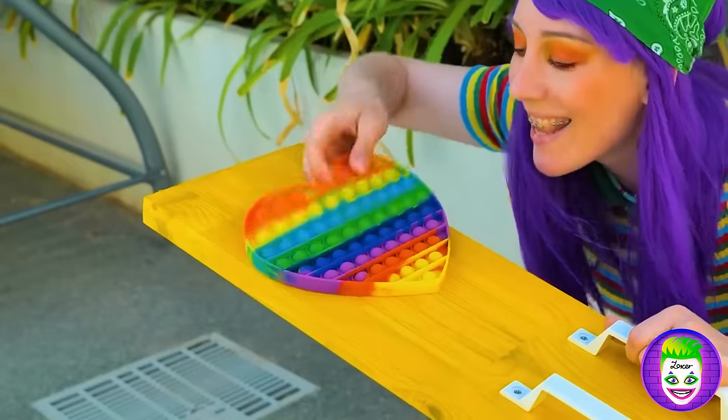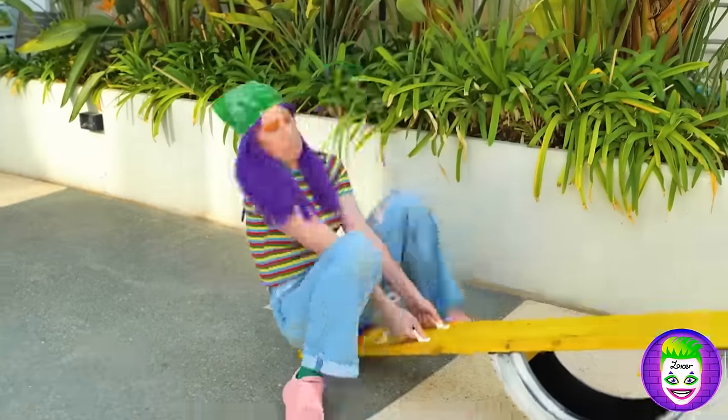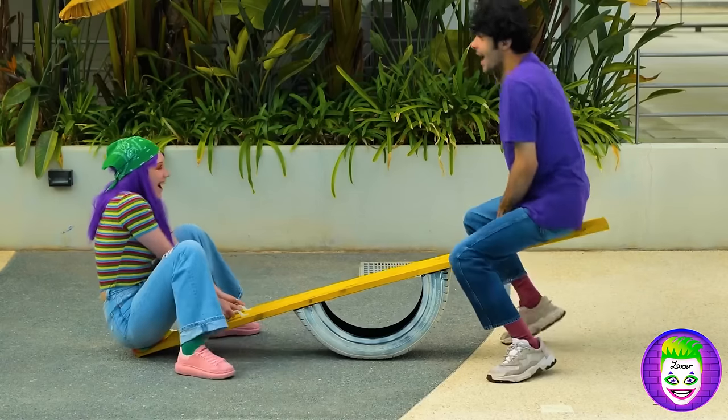And this pop-it toy will make a nice seat. Unfortunately, the problem with teeter-totters is that they require more than one person. Turns out she had a friend all along. Can we make a roller coaster next?